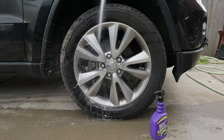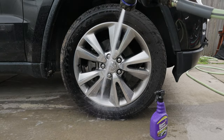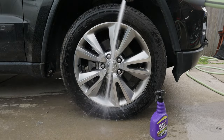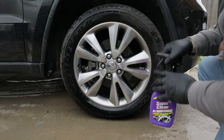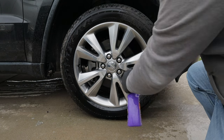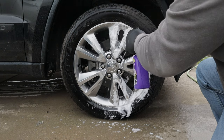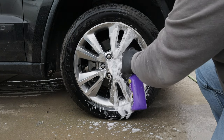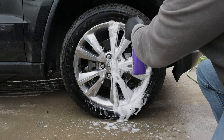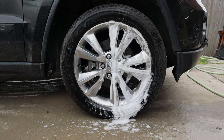One thing with the Wheel Bright is it won't really do much for the mud. Helps if I get it on the right setting. Now let's bust out the Super Clean. Wheel Bright smells a lot better — this has kind of a metallic-y smell, but that's okay. We will wait now.